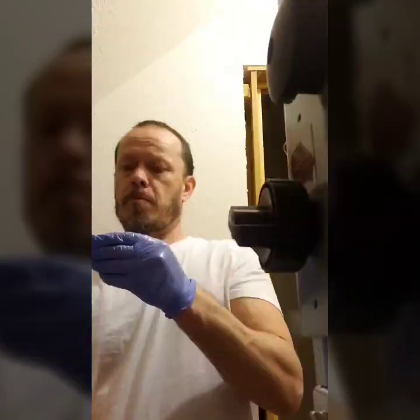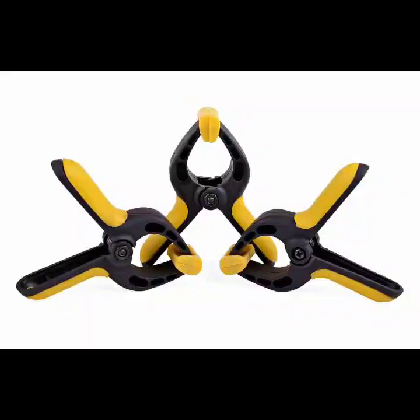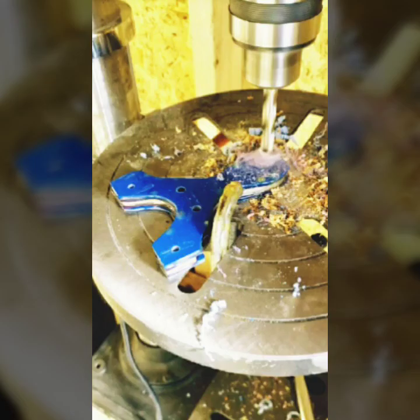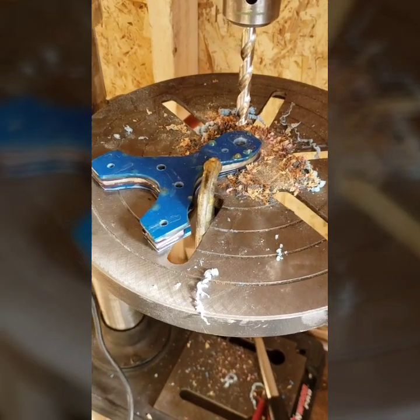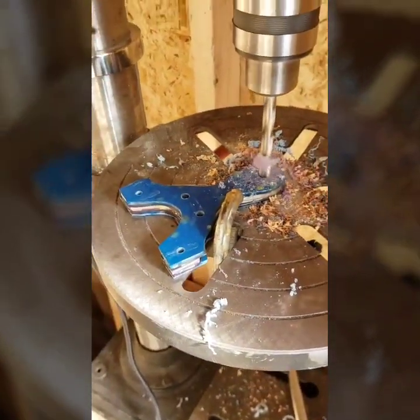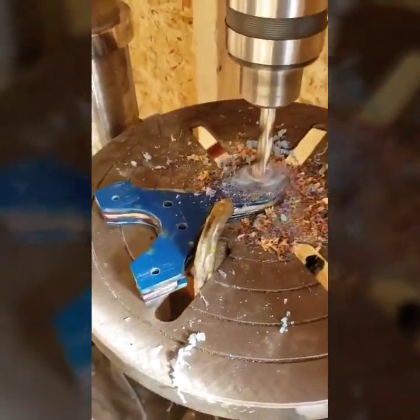I only did it this way because time was permitting; normally I would have done both sides together. I clamp it, then unclamp it — you can use a vise if you have one. I then drill the holes through the pre-drilled holes already on the slingshot frame.